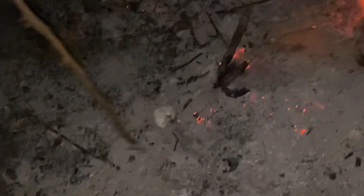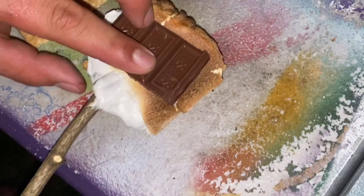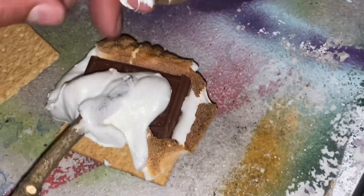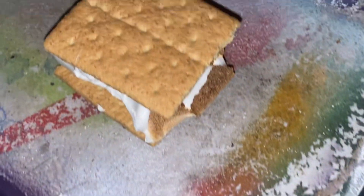All right, check back when this one is going golden. Of course, the second you look away it burns. But check mine out — look at that thing! You gotta make sure all of that marshmallow is spread all over your chocolate because you want it to melt.